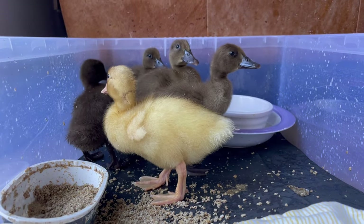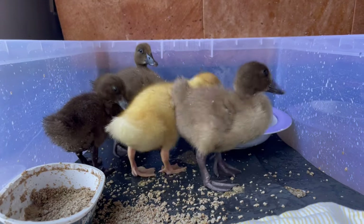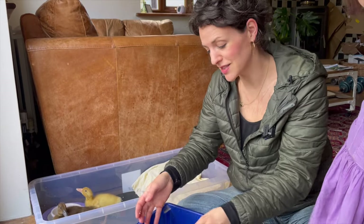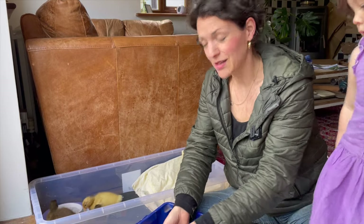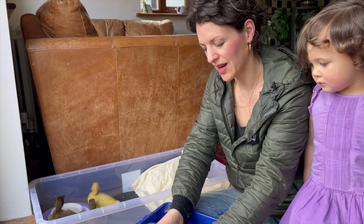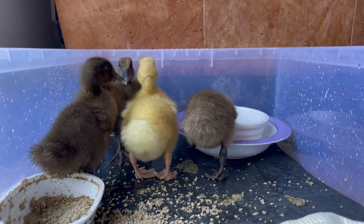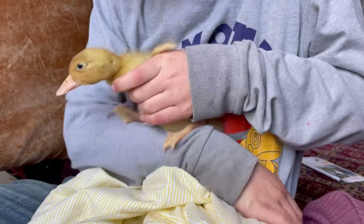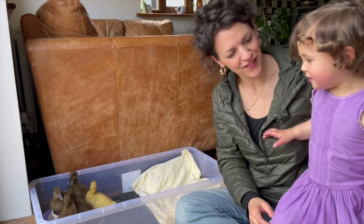They're going back into their enclosure and they're going to get a bigger enclosure tomorrow. For now they're just in this plastic tub. We first got chickens when we lived in California, then we got more when we came to England. When we moved house our chickens stayed with my parents and live there now. So we're going to add some ducks and some chickens. They've got a heat lamp to keep them warm for the first few weeks.